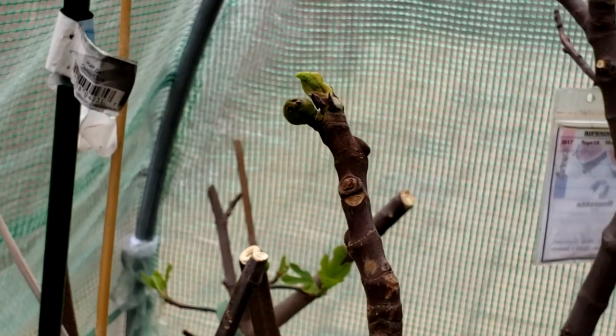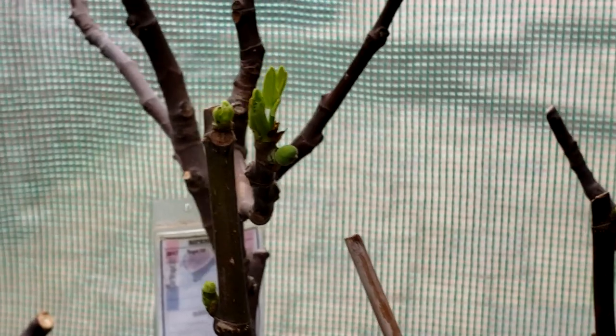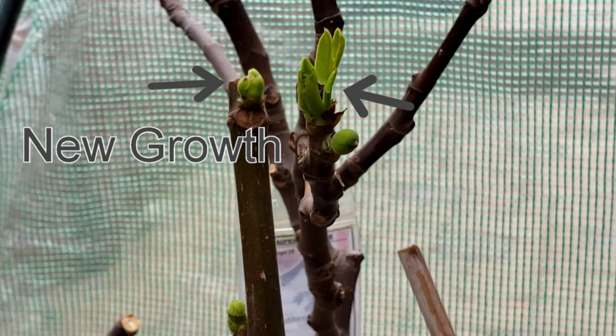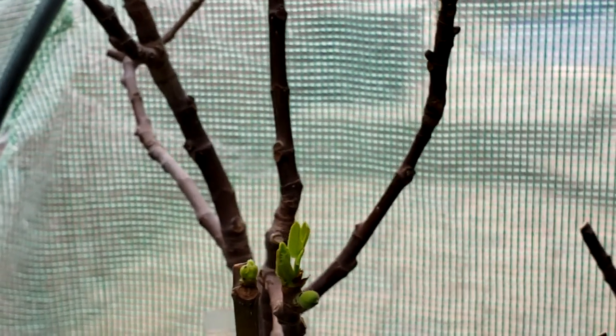So should you grow your tree to get breba figs, or should you grow your tree to get main crop figs? Well, that depends on your climate and your personal preference. It also slightly depends on the variety that you are growing.